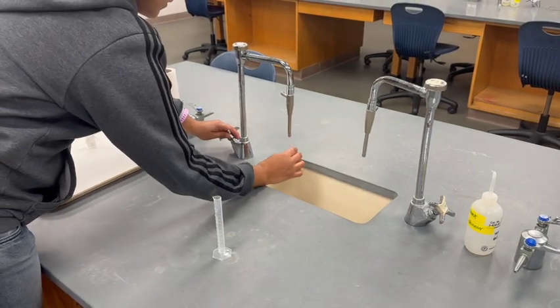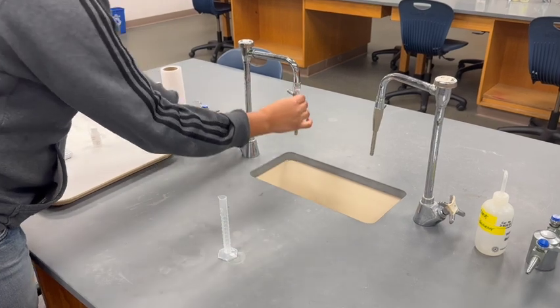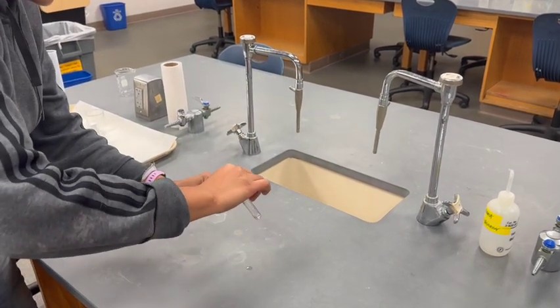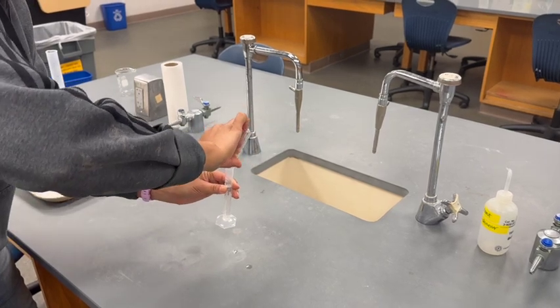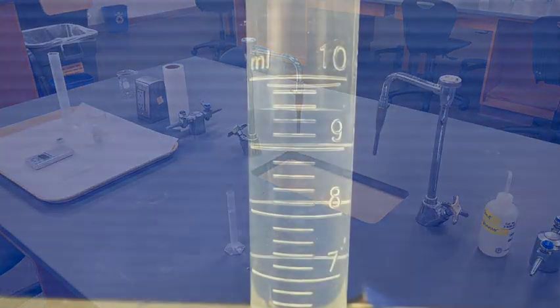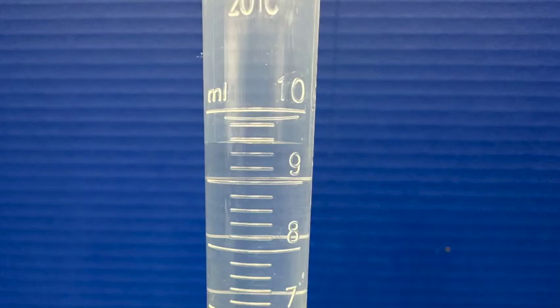Completely fill a test tube with tap water, then pour the water from the test tube into the 10 milliliter graduated cylinder. Using a piece of paper as a background makes it easier to read. The surface of the water is flat, but if you see a curved surface called a meniscus, use the lowest point of the curve.